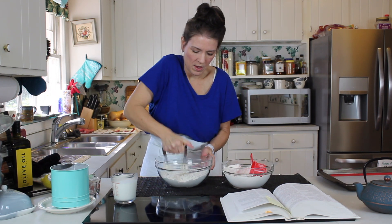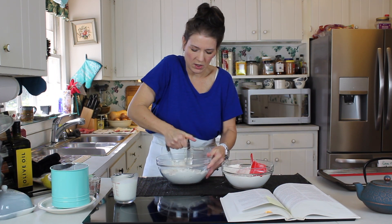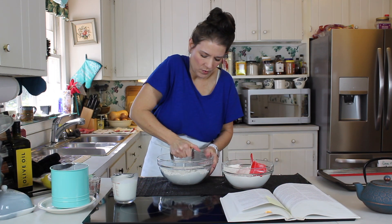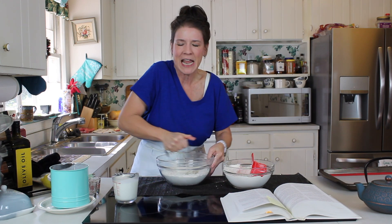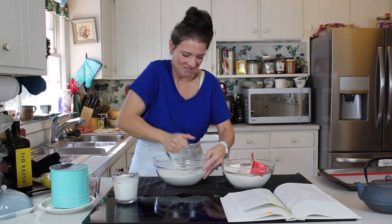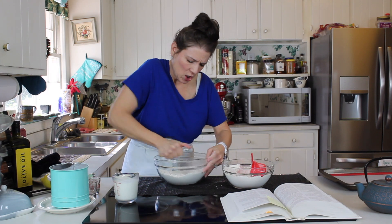So we're cutting in our butter. We're going to cut this in until it gets to the size of small peas — some recipes will tell you small peas, some will tell you a crumb-like mixture or texture. By the time you're done, your butter is going to be nicely cut into that flour and it's just going to be beautiful. That's where you want it, guys — look at that, fluffy, butter cut into the size of a small piece.